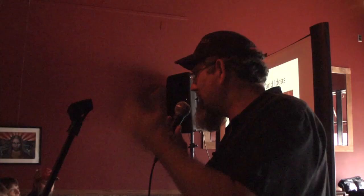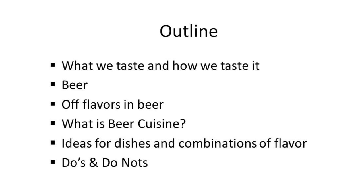My hat says 'Eat Beer' for a reason. Our outline today: we'll talk about how we taste, how beer flavor gets from our tongue to our brain, the components in beer, off flavors, beer cuisine — what I do — and then some dish combinations and do's and don'ts. We've got a lot to cover.